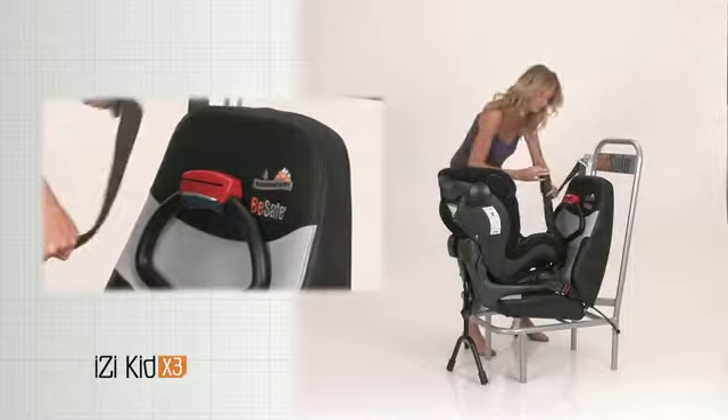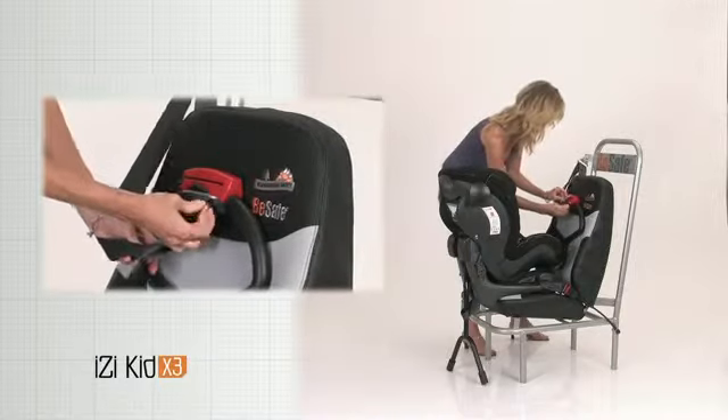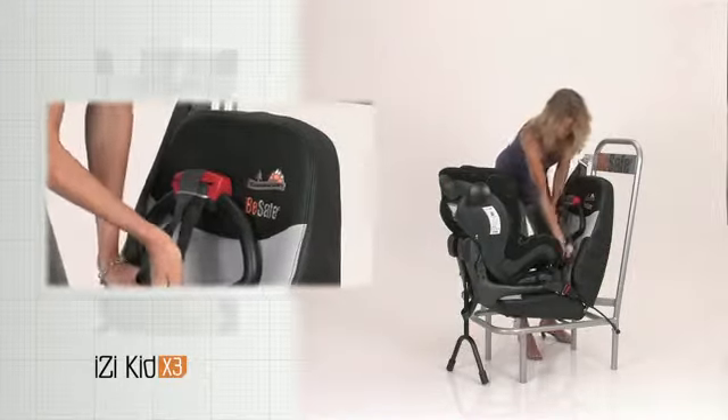Pull out the shoulder belt and make a loop. Thread the loop through the metal part of the red belt lock. Guide the loop into the red slit. Tighten the belt by pulling the top part down.